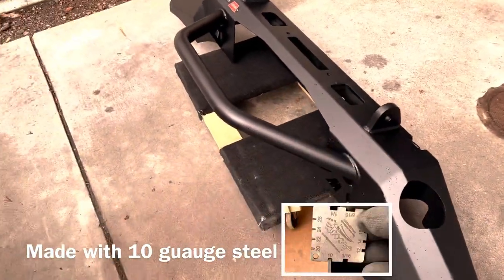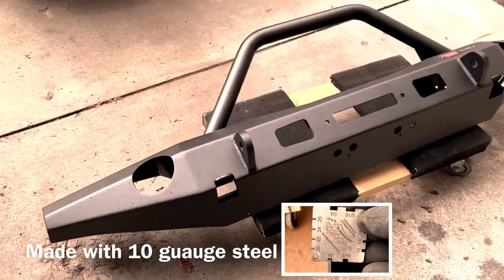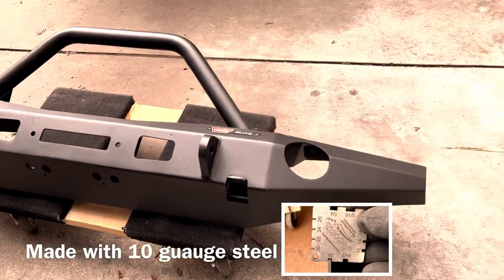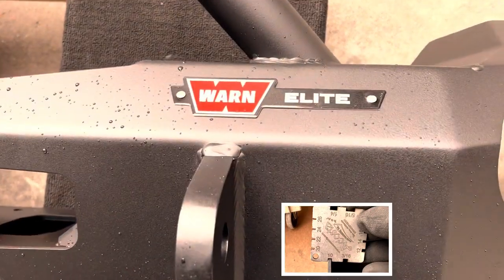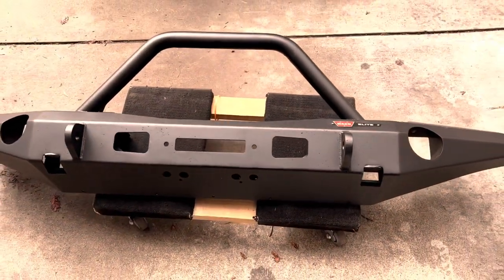The bumper is formed out of 10 gauge steel. All the bends and angles add a huge amount of strength while keeping the weight down. There are two massive tow hooks welded into the front of it and a built-in winch plate on the back side. You'll see the winch plate later in the video.